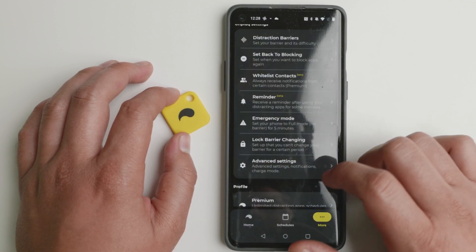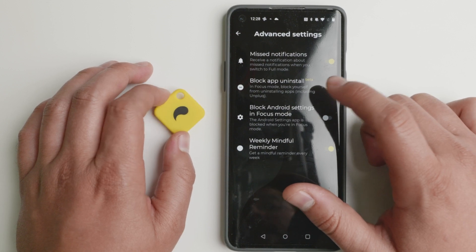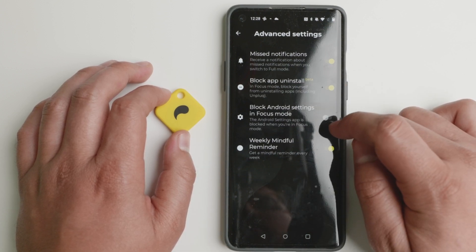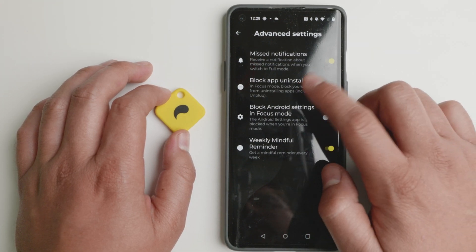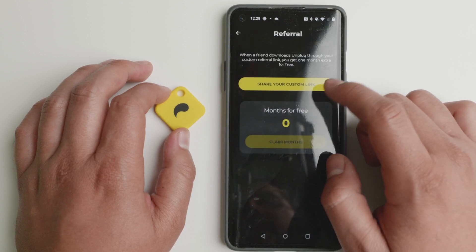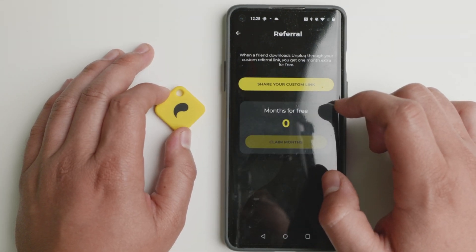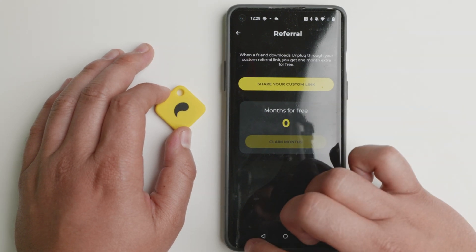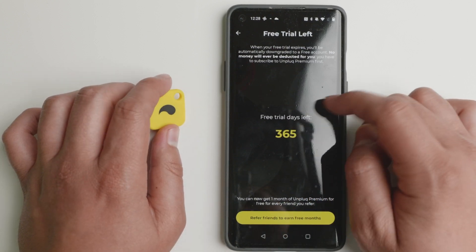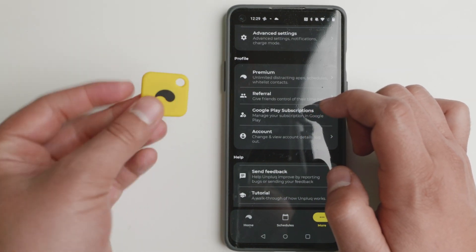In the advanced settings you have missed notifications and block app on install — so while you're in focus mode, you will not be able to uninstall any apps, including the Unplug app itself. You can also block your Android settings in focus mode. That one works very reliably; the Android settings block is still in beta. You also have a weekly mindful reminder and referrals — you can share a custom link. I'll put this link in the description below so you can try it out for, I believe, one month. You can subscribe through Google Play. They gave me a free license for a year, and this video is not sponsored, but they did allow me to showcase this in early access.